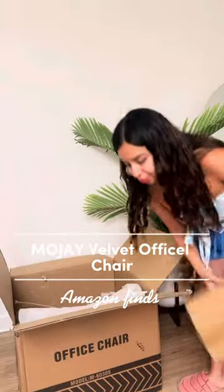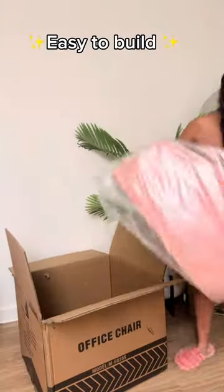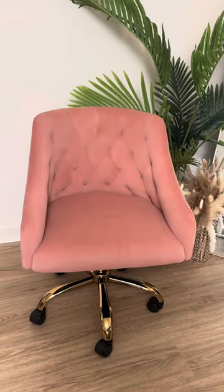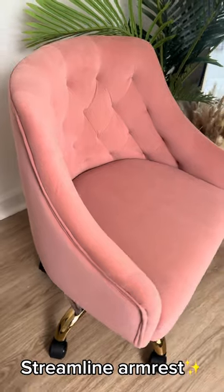This velvet chair from Moje is super easy to build — it took me around 10 minutes and I didn't need any extra tools. It has a premium rod and a streamlined armrest.